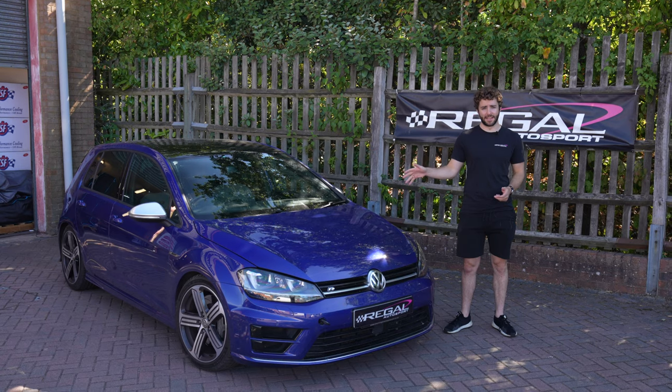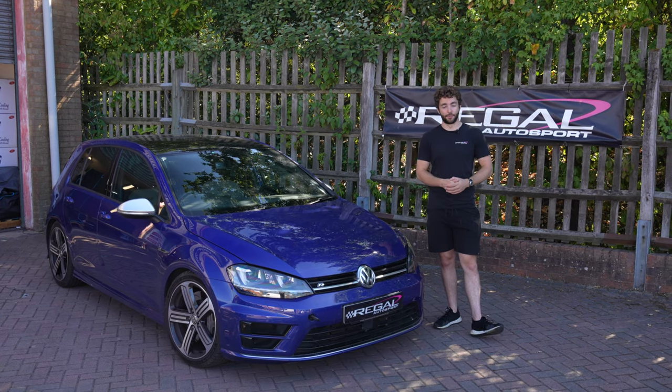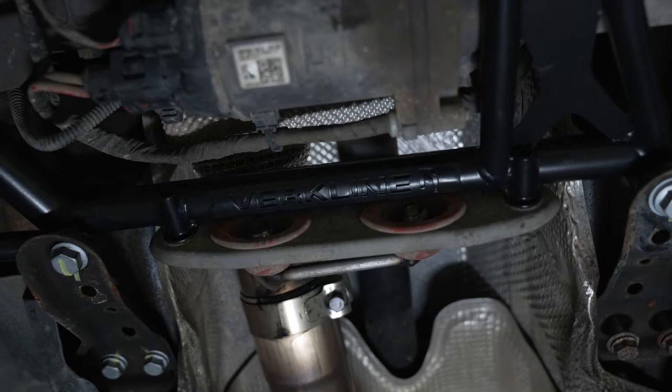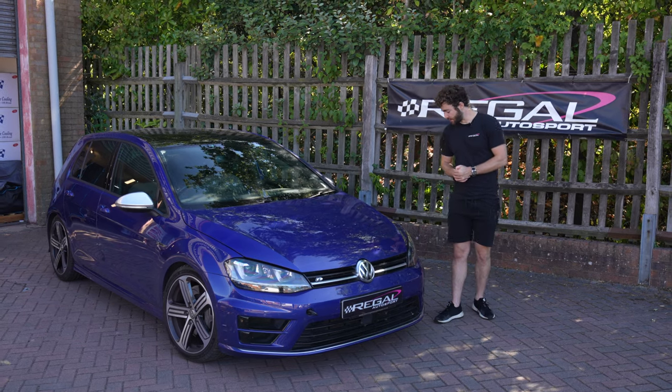So, installing a brake kit on this Mark 7 Golf R — you might remember this Golf R from a previous video where we installed the whole entire client suspension catalog on this car, like front and rear subframes, front arms, all of the rear arms. This particular customer uses it in hill climbs and events like that.